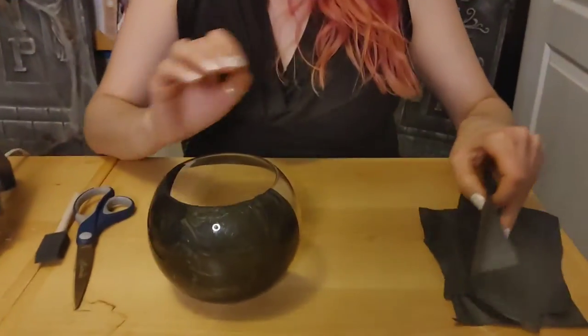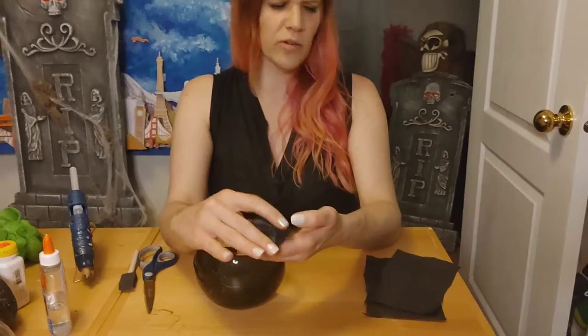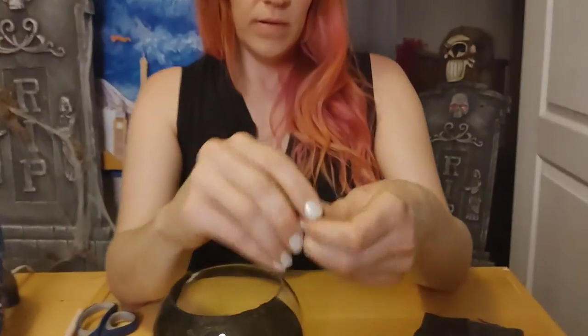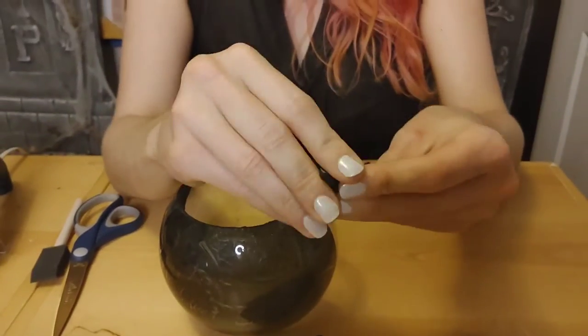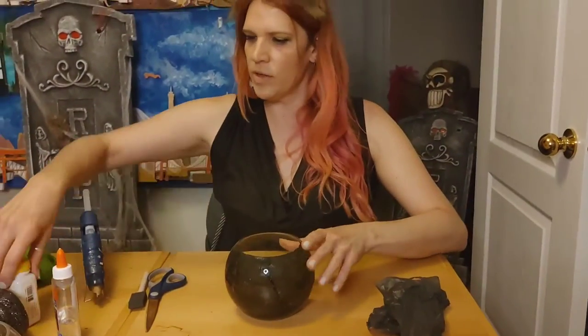I just took strips of black tissue paper and crumpled them up — you don't have to worry about it being perfect. Then what you want to do is cover the inside of the container with glue.